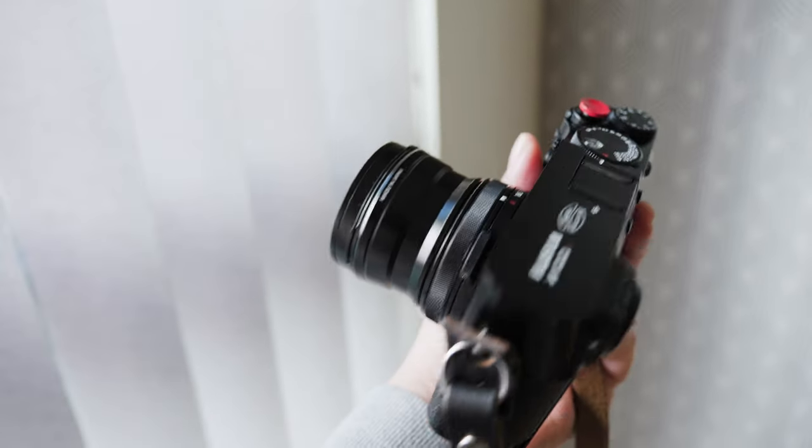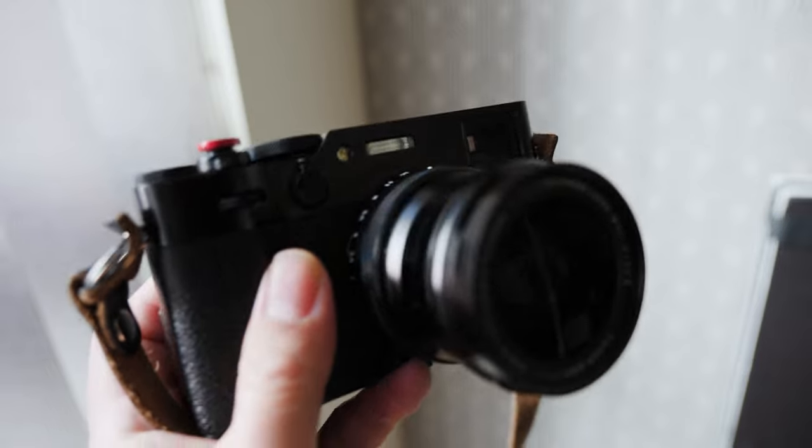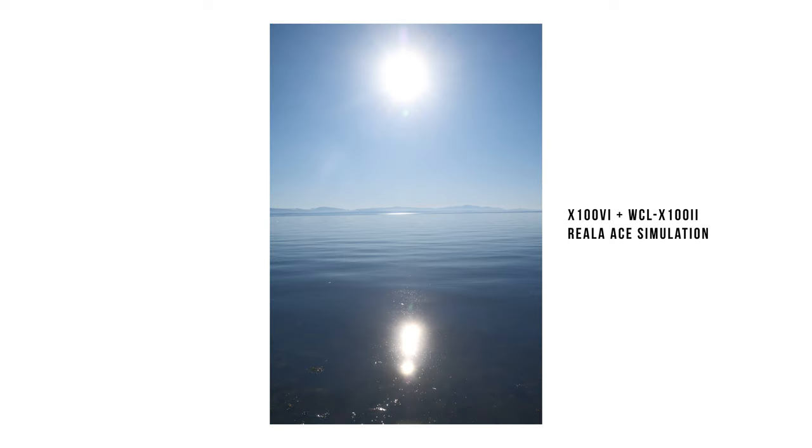So I decided to try out the wide converter lens that basically makes it into a 28mm full-frame equivalent. So you can see here some of the photos I've taken — they're all non-edits, all street-style using the Real Ace film simulation.